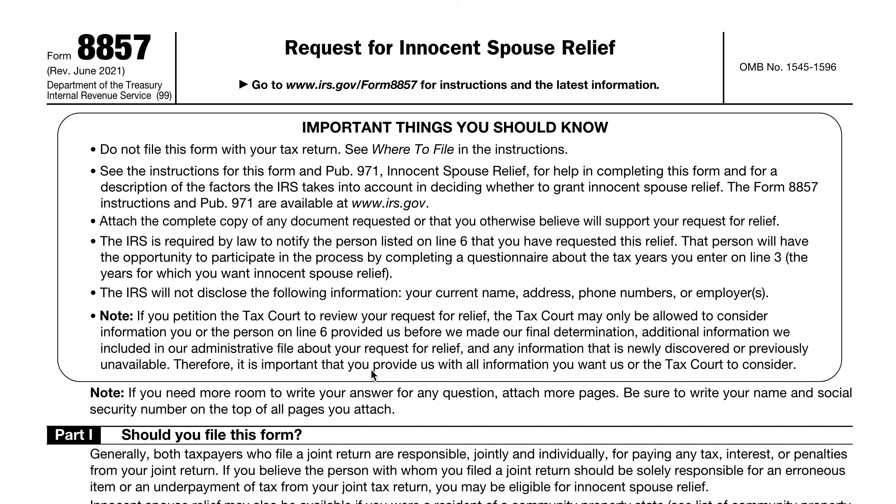In this video, we'll be going over IRS Form 8857, Request for Innocent Spouse Relief. This is a pretty long tax form — it's six pages, and you don't file this with your tax return. However, most of the sections are pretty straightforward. We're going to go through some filing considerations and some of the more frequently asked questions about this tax form.